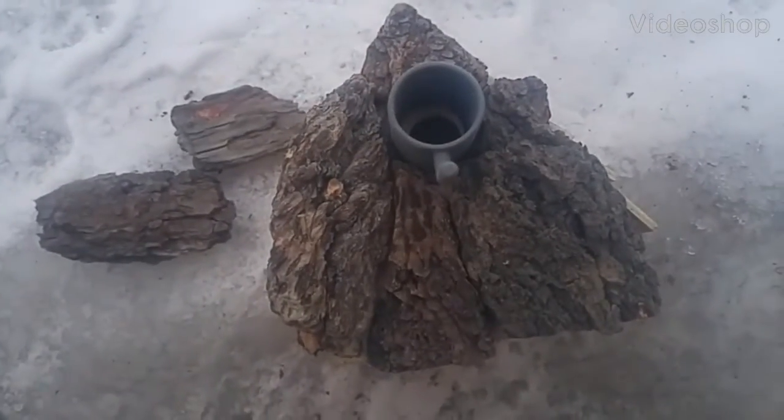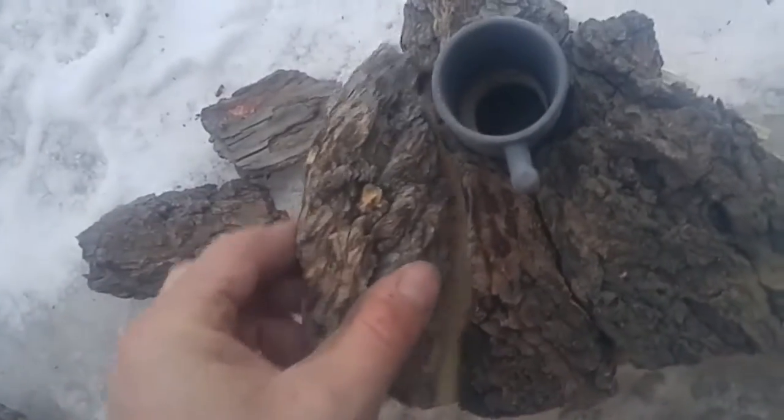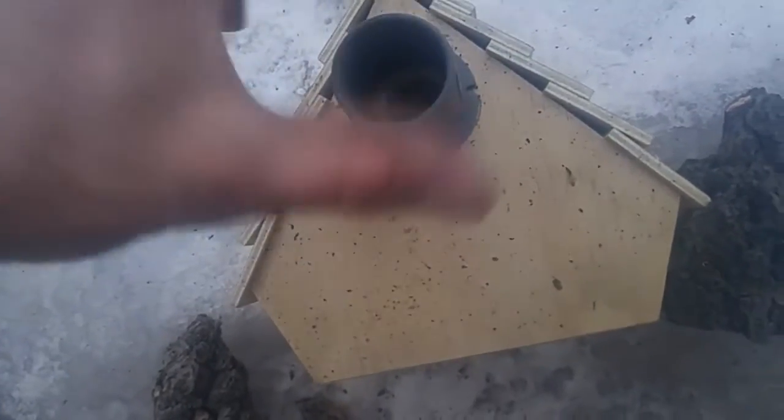I bought this birdhouse at a dollar store for like two or three bucks or something. I used my grinder to shape some bark so it looked more natural for them to go in, to attract the birds better.